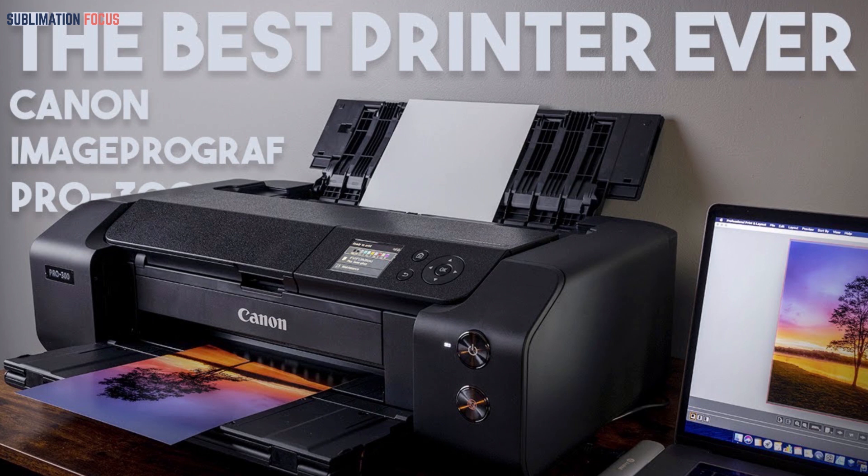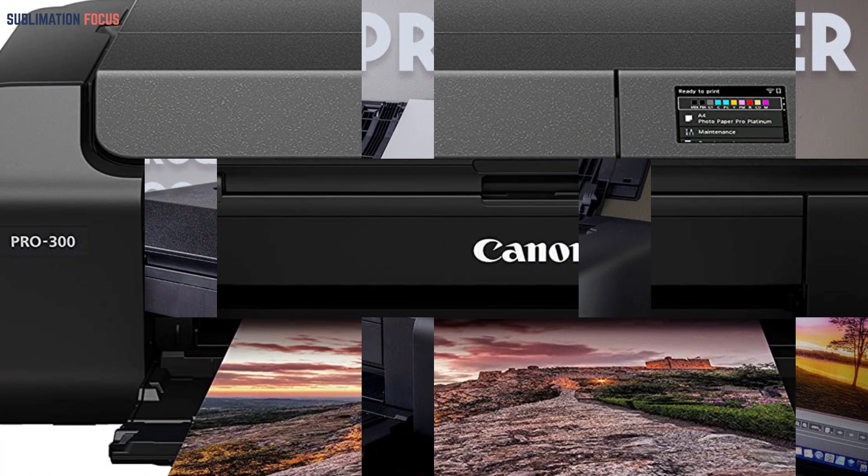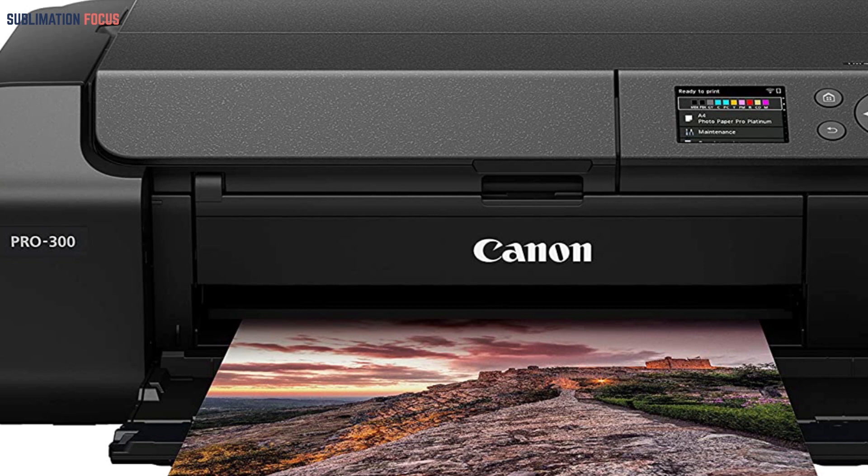This is also a compact item that may be placed anywhere on your desk. It includes free registration for Canon's embedded Pro Print and Layout software for Windows, as well as activation for the Canon Mobile Printing app for iOS and Android. By using the three-inch touchscreen control panel, you can operate it without any problems.